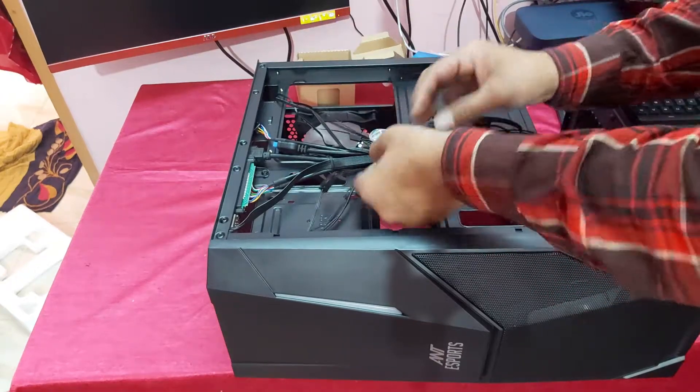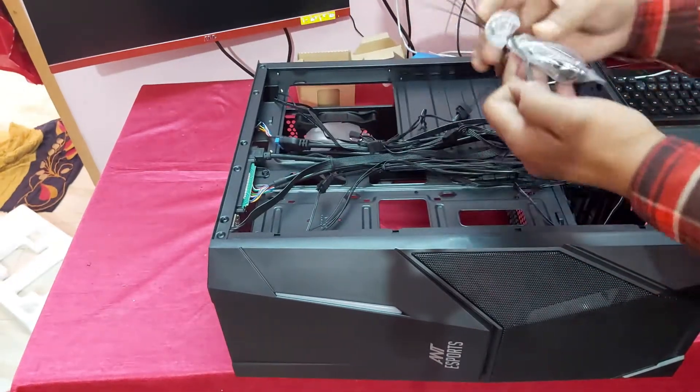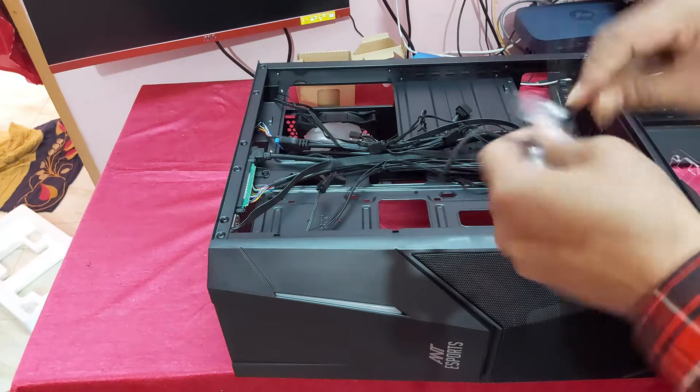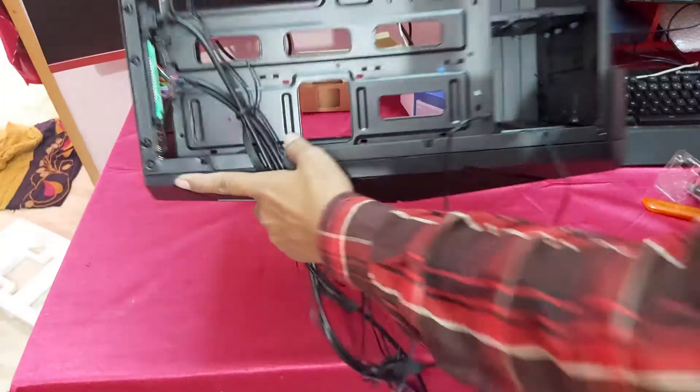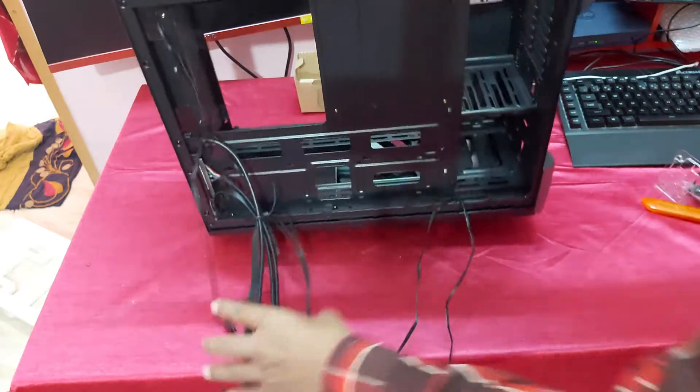So guys, as you can see, I am opening the cabinet. This is the 8GB RAM installed. Now I will install the motherboard.